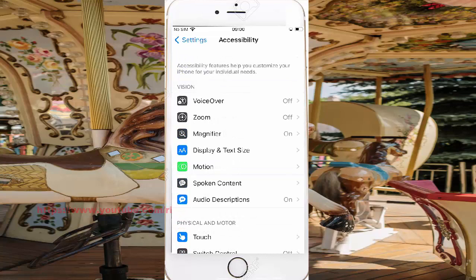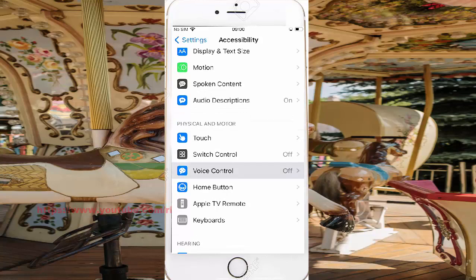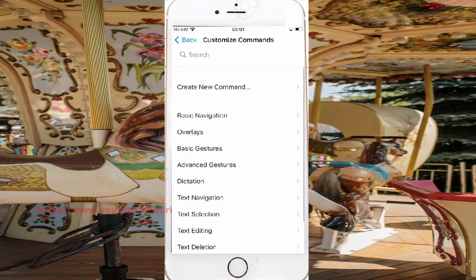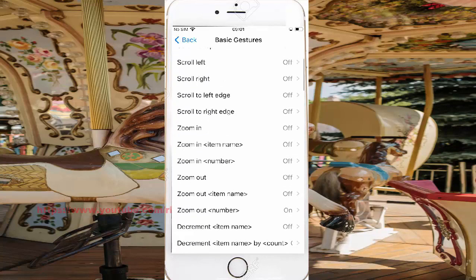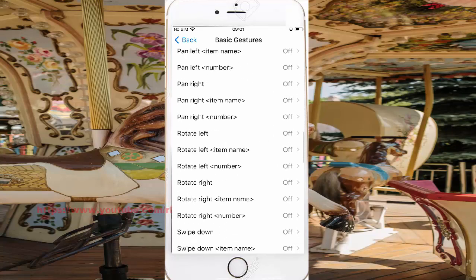Scroll down the Accessibility screen and then tap Voice Control. Select Customize Commands, then select Basic Gestures, and scroll down the Basic Gestures screen to find Two Finger Pan Right.